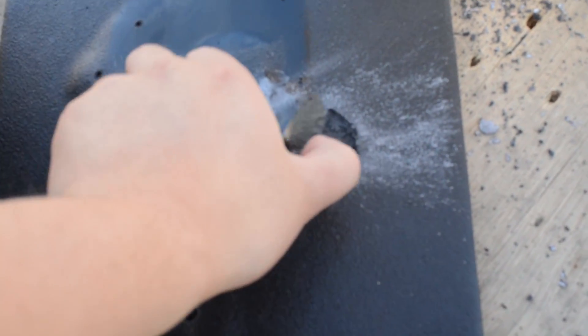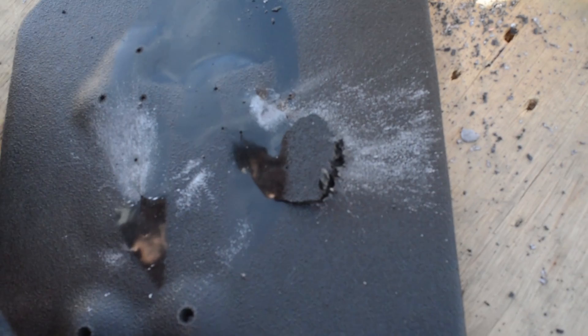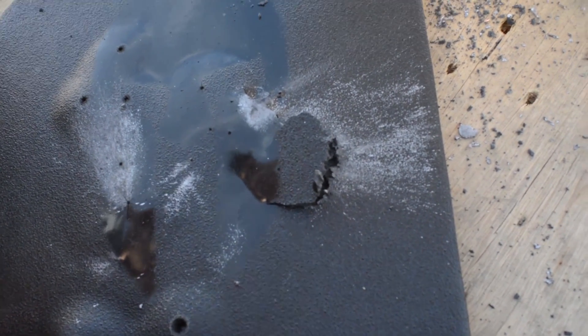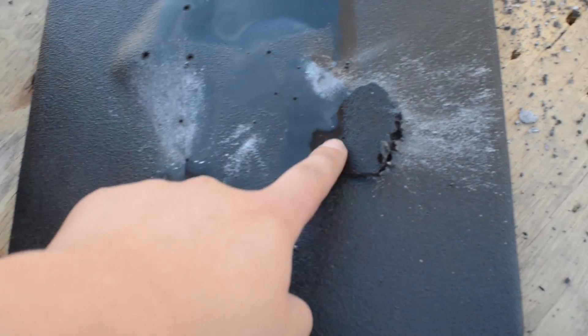Here's the tear I was talking about. The rounds hit around here and some of it came out here, pretty much just blasting out a lot of the coating out against the wall through the existing hole.